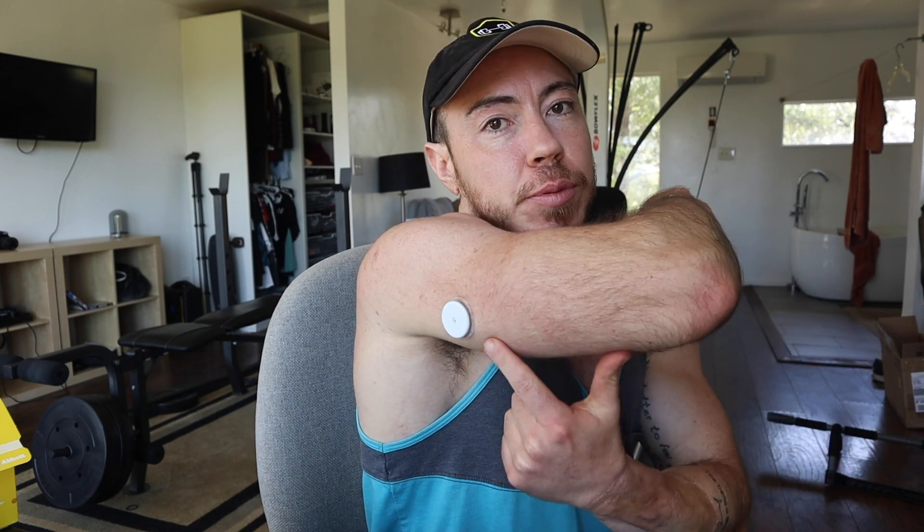But at 14 days it stops working, so you have to replace it. So I have my other sensor that I need to put on.